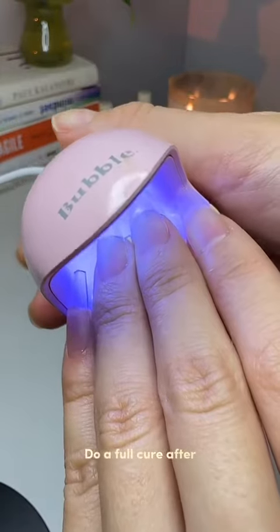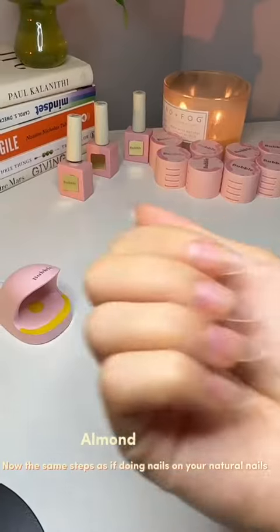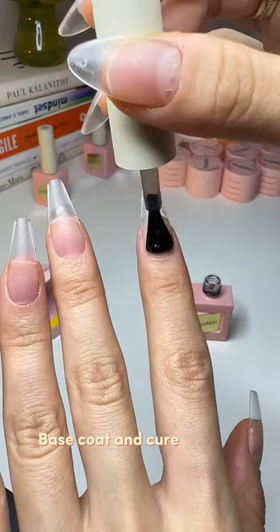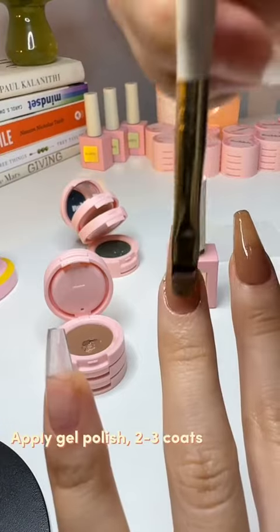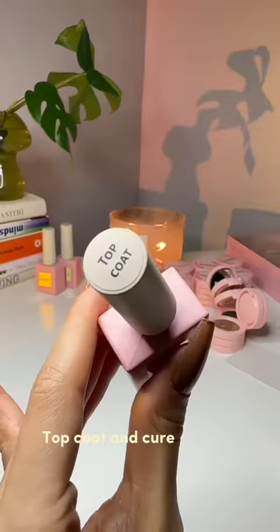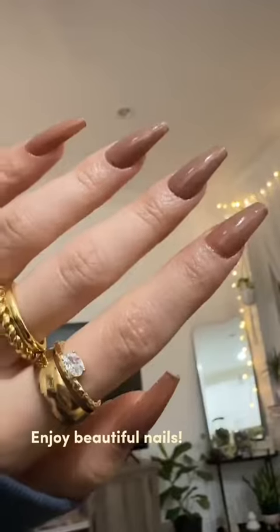Do a full cure after. Now follow the same steps as if doing nails on your natural nail: base coat and cure, pick your gel polish color, apply gel polish in two to three coats, then top coat and cure. Enjoy your beautiful nails.